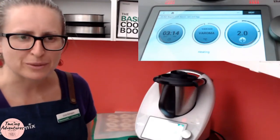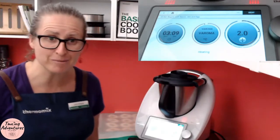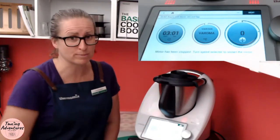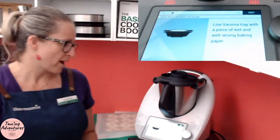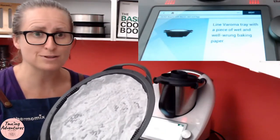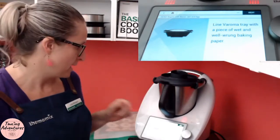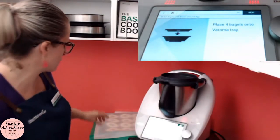Okay guys, it's been about 20 minutes. This has been coming up to temp for about 10 minutes now. It's actually got 30 minutes remaining but you can see it's already boiling — it's hit Varoma temperature — so I'm going to stop a little bit early. Line a Varoma tray with a piece of wet wrung-out baking paper. I've actually got the silicone shop liners for the Varoma tray — wet it, wrung it, and laid it there. We're going to put four bagels in the top tray in a moment.